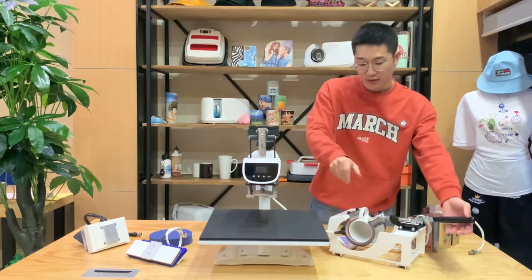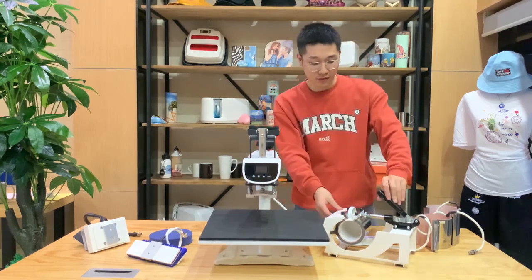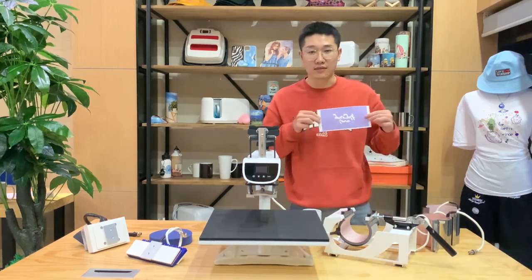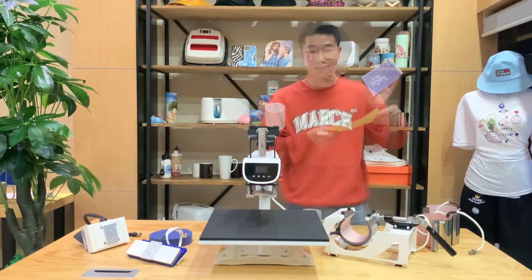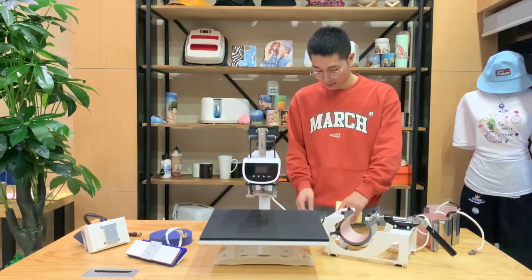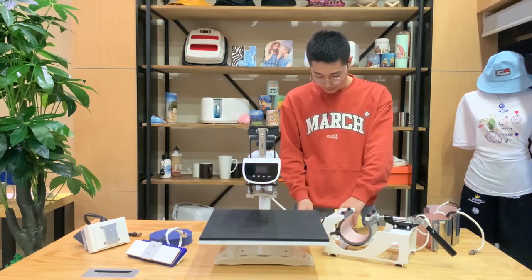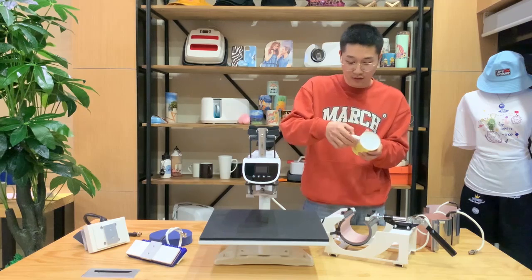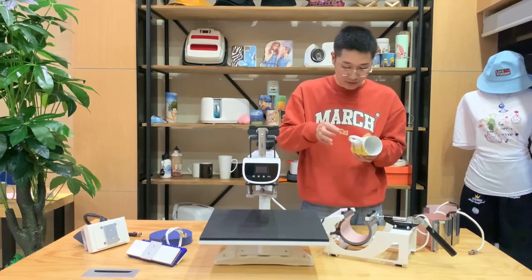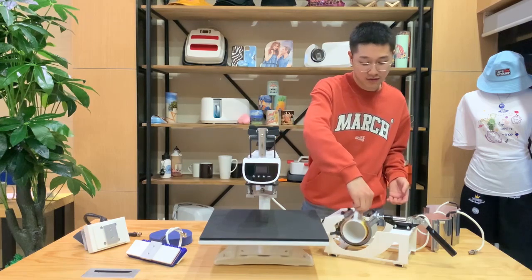We put the mug here and first check if it fits suitably. Okay, this is fine. We have already prepared a design — this is the design. After you make all of this ready, you just put the mug into the mug maze, and then you can start to make mugs.